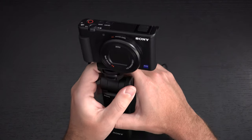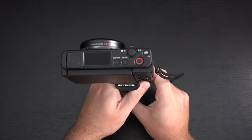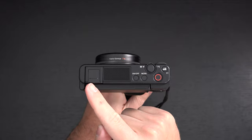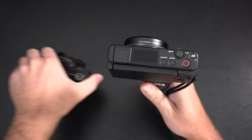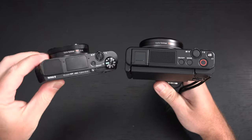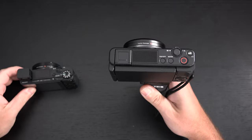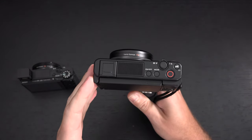The ZV-1 is all about the complete redesign — this is a new product after all. On the top of the camera we now have a hot shoe where the pop-up EVF is commonly found on the RX100 lineup. That EVF is not in this camera, so that's one of the corners that were cut, besides the fact that it is not a weather-sealed metal body.